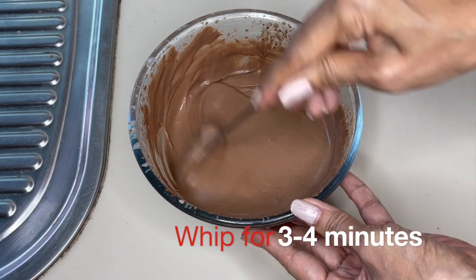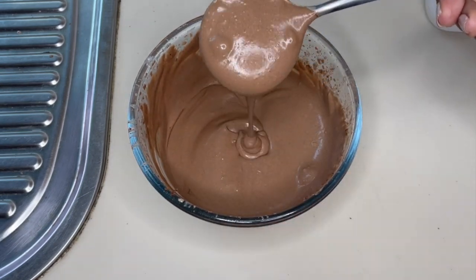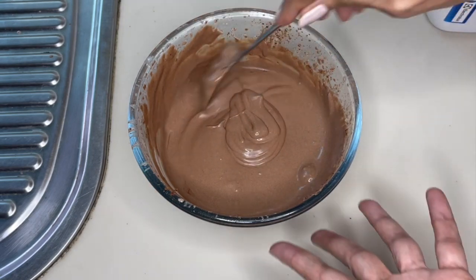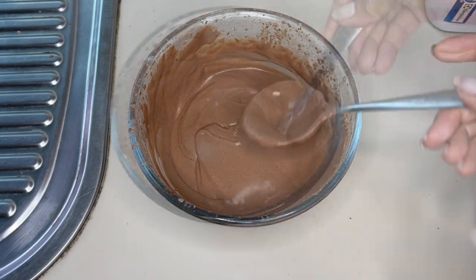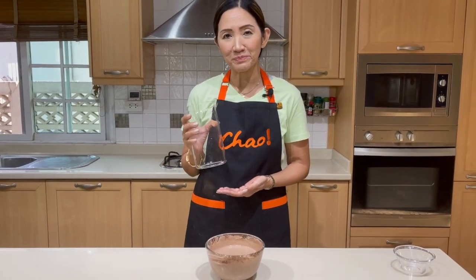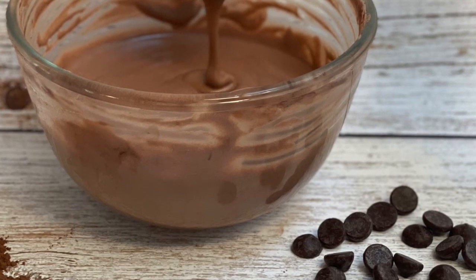After whipping for about three to four minutes, the texture is just right — not too runny and not too thick either. Once your mousse is ready, you may put it in a squeezy bottle or a pitcher for easy application. This is our chocolate mousse — not difficult to make, very simple.